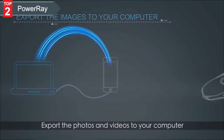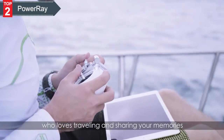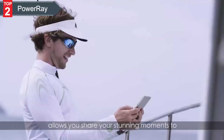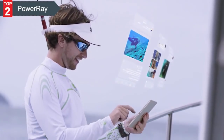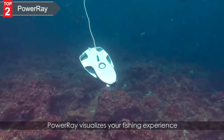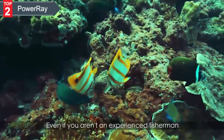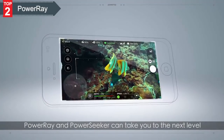Export the photos and videos to your computer. If you are an explorer who loves traveling and sharing your memories, Power Ray's real-time streaming in 1080p allows you to share your stunning moments to Facebook, WeChat, and Instagram. Power Ray also visualizes your fishing experience. Even if you aren't an experienced fisherman, Power Ray and Power Seeker can take you to the next level.